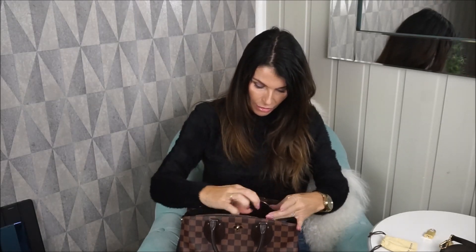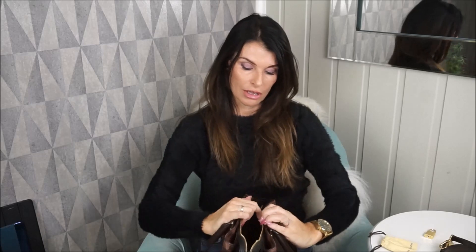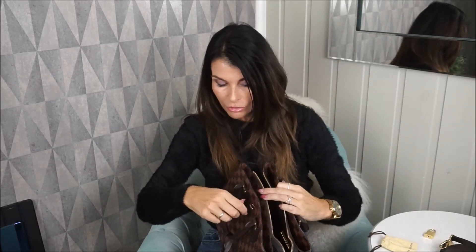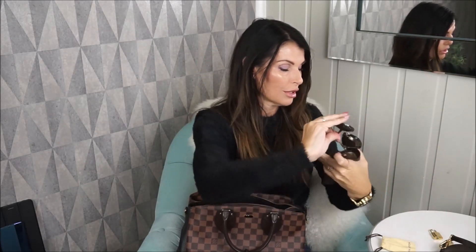I can put the mini pochette in the main compartment or in the other room. I still haven't used either of these rooms — this one is still empty and the front room is also still empty, so she's very spacious. I can also put in my sunglasses — I have my sunglasses case in Empreinte and I'm currently using these from Miu Miu: the pentagon style in lilac. I love this one.